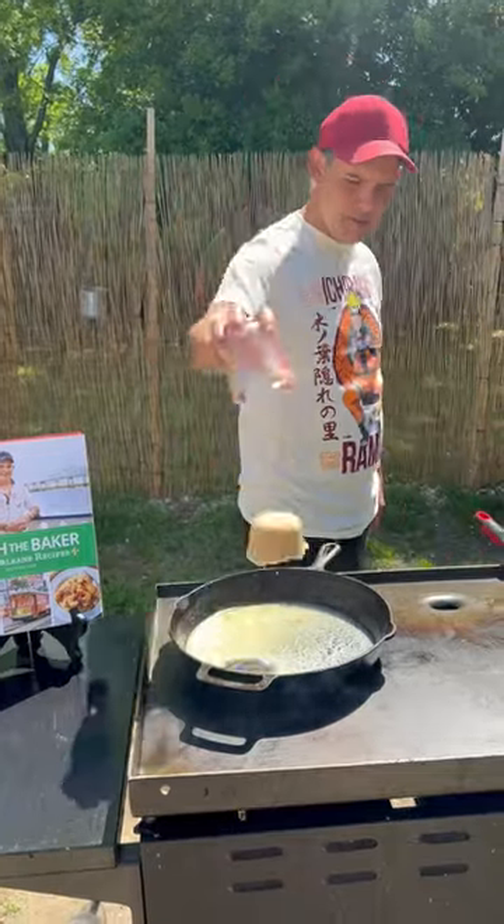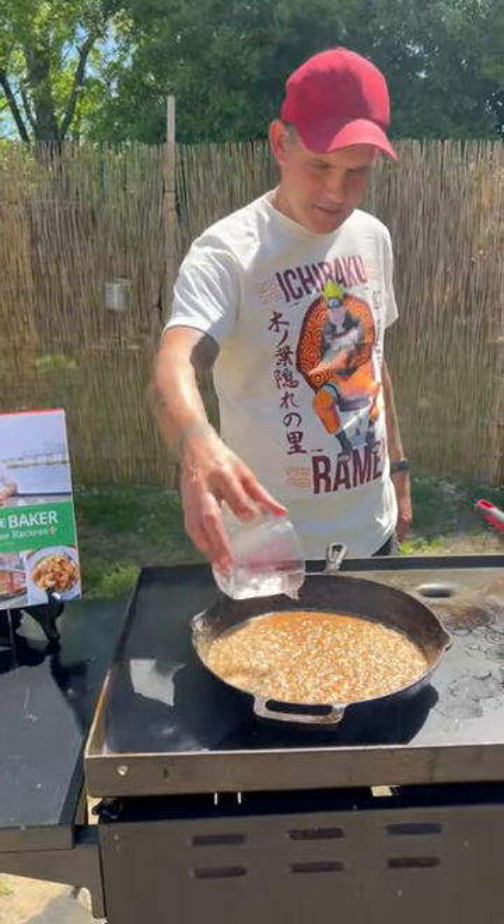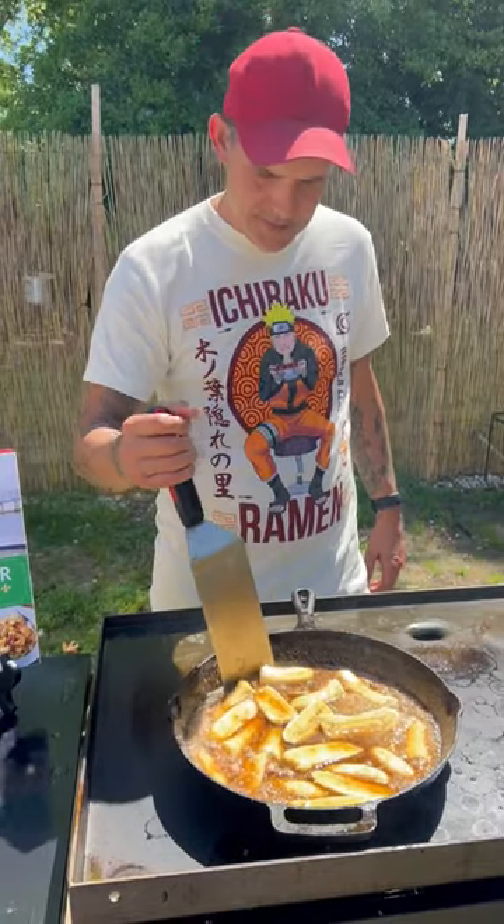Go in there with that brown sugar, then some cinnamon. Go in there with that banana liqueur, then add the bananas and let them brown up for a couple of minutes.